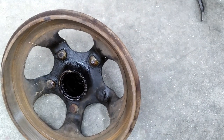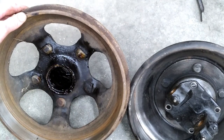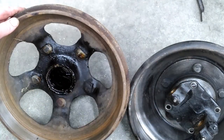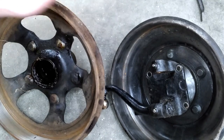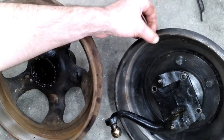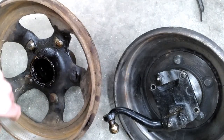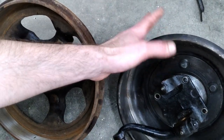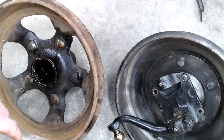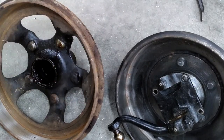The drums are a big difference and one of the main advantages to going from Model A to '32-'34 brakes. This is a '32-'34 drum — it's a little larger, and more importantly it's cast iron, whereas Model A drums are steel. Steel drums don't dissipate heat well at all, you get pretty serious brake fade, they don't machine well — it's just a bad design. They do make cast iron replacements, which is definitely the way to go if you're sticking with Model A brakes. If you have the steel drums and they're in decent shape you can run them — they're not unsafe — but there are definitely better options.